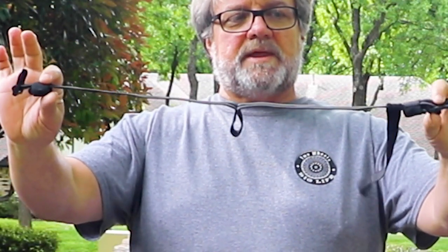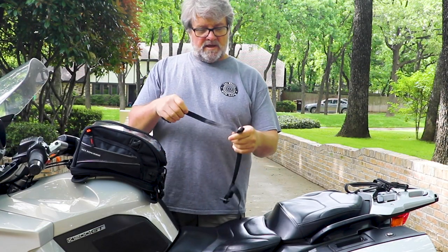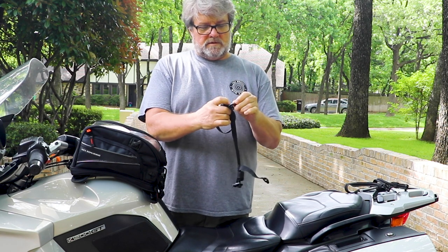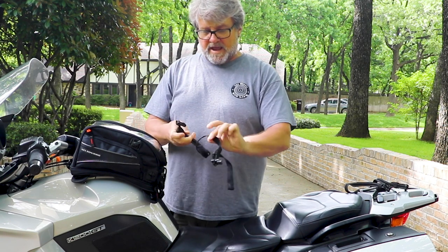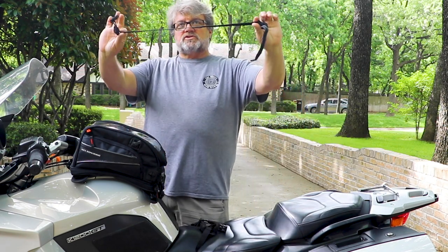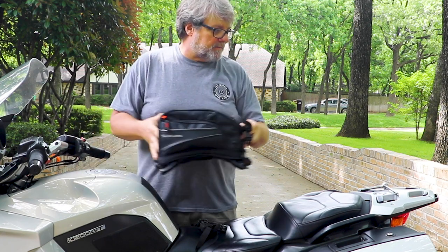One strap has a hole in it — that hole is there because we're going to connect it underneath the seat and rig it through to make a loop so it can hang on to the bar that's underneath here. The second one is just a straight strap and we're going to get it around the front forks. To do that I have to take a couple of things off.